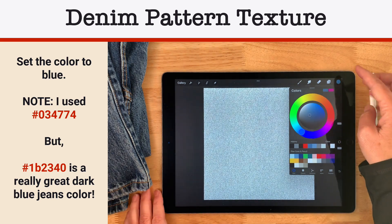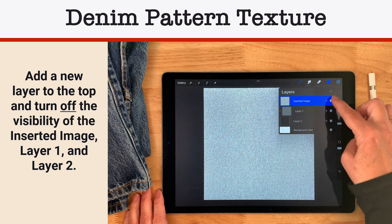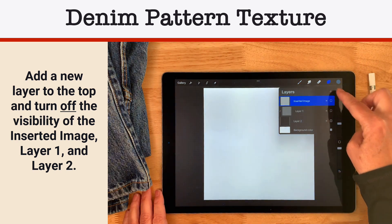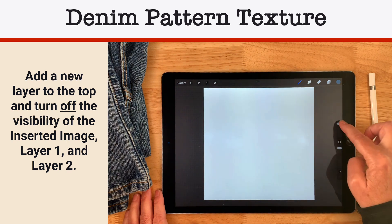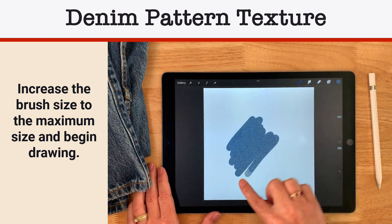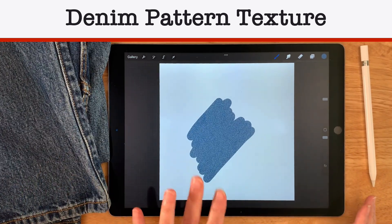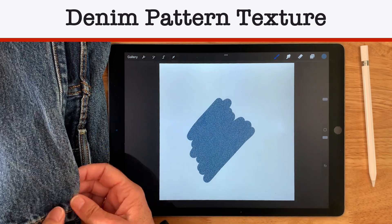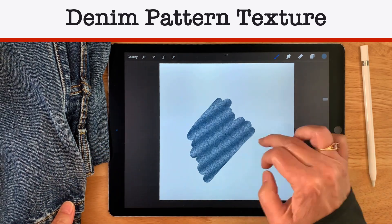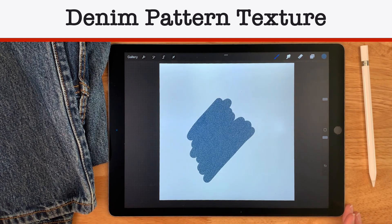I'm going to go to my layers, turn these off, and create a new layer on top for the test. I want my brush dialed all the way up — wow, that looks awesome! I'm super pleased with that brush. It looks really good because of the way the white shows through in the lines. I do want to test what it looks like with the inverse.